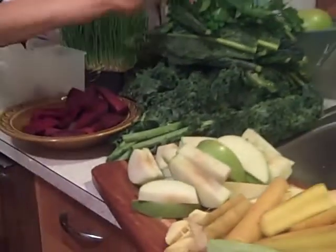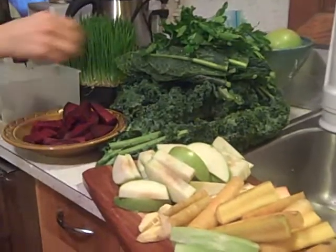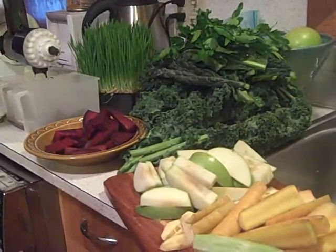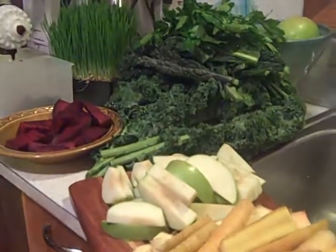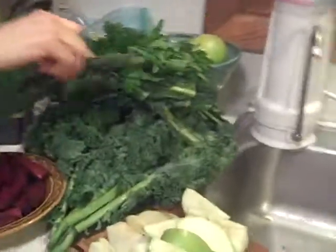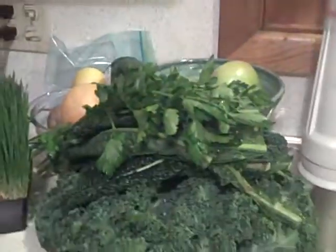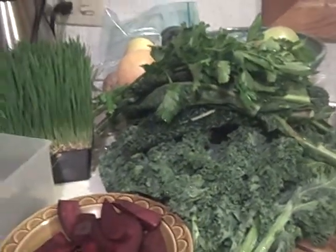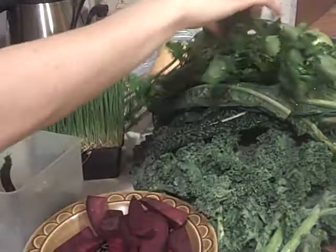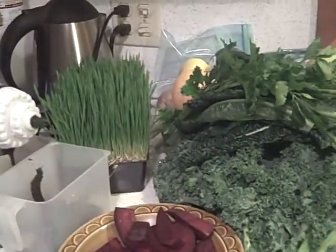I'm just going to show you all the juice components we have. This is what looks like maybe enough veggies to feed a family of four for a week, but it's going to become a tasty treat for us. For those who've never juiced before, it's a really great way to incorporate some greens, ginger, green apple, and beets — you get lots of different vitamins, nutrients, and antioxidants. It's very oxygenating to the cells.